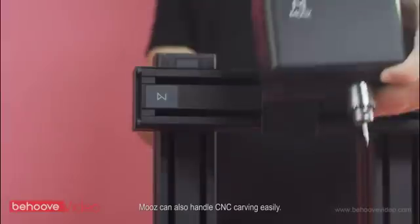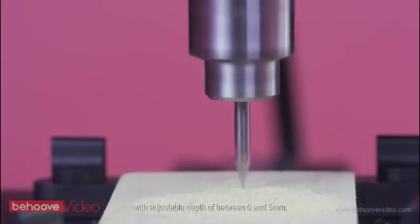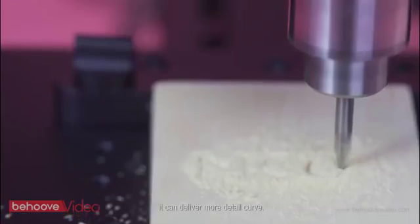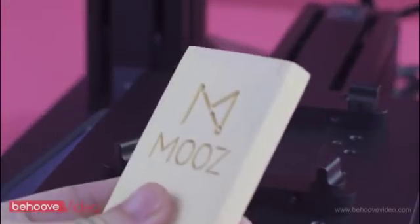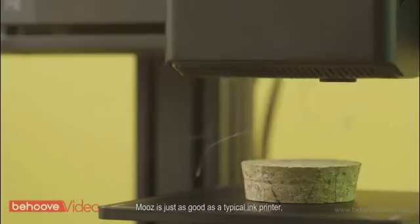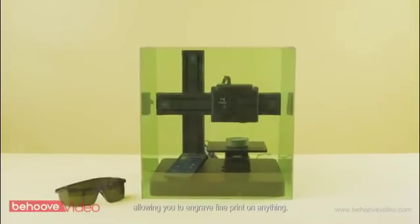Moose can also handle CNC carving easily. With adjustable depth of between 0 and 5 millimeters, it can deliver more detailed curves. Choose a laser engraving head, and Moose is just as good as a typical ink printer, allowing you to engrave fine print on anything.